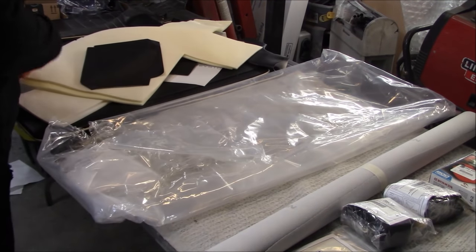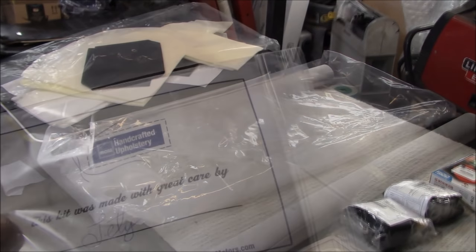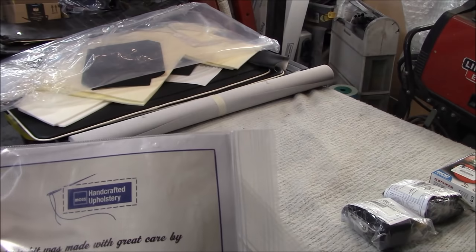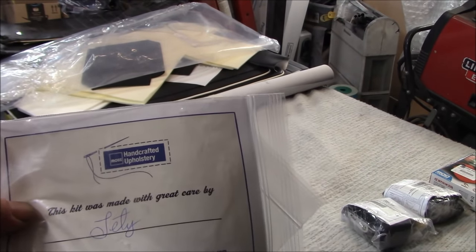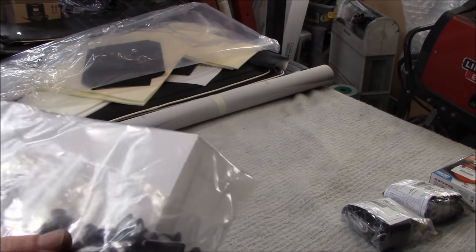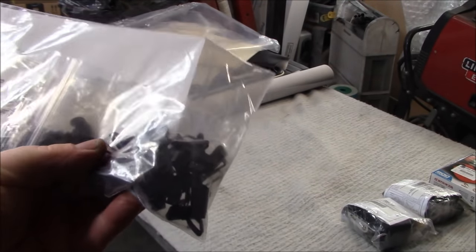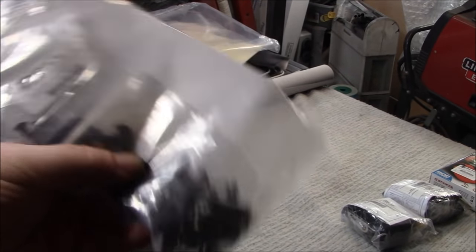So there is the deluxe interior panel kit. It also comes with a nice little note by the person who handcrafted these panels, which is quite nice. It comes with the full screw kit for the actual panels themselves, and this is the door panel clip kit, nicely packaged individually. We'll put those to good use once we get to that point in the restoration.